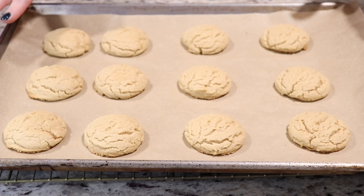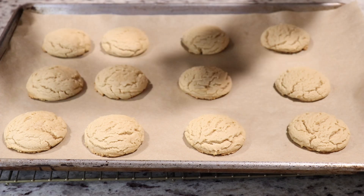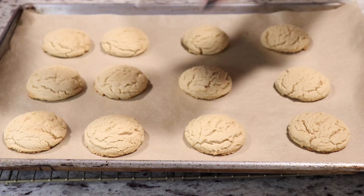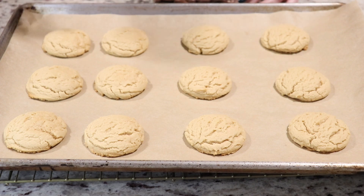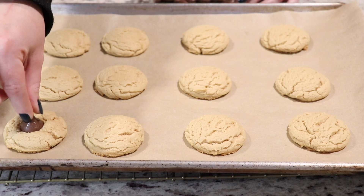I just removed my cookies from the oven — they baked for exactly 10 minutes. They usually take between 10 and 12 minutes, so just keep an eye on them. Once they start to become a light golden brown around the edges, you know they are baked. They are piping hot right out of the oven, so now take your Hershey's kisses — I've already removed the foil — and gently press one into the center of each cookie.